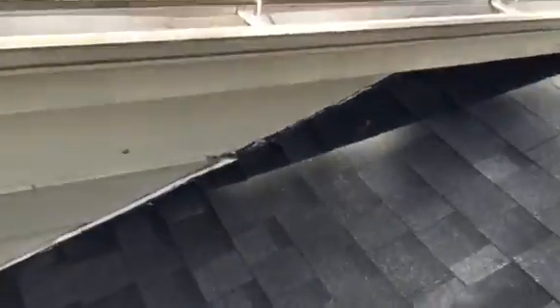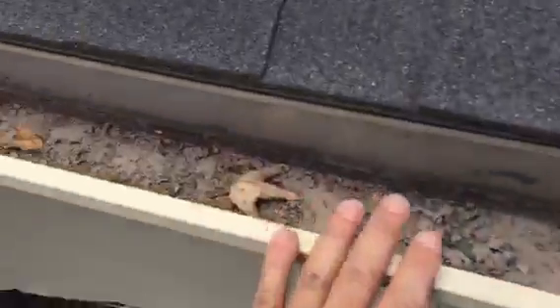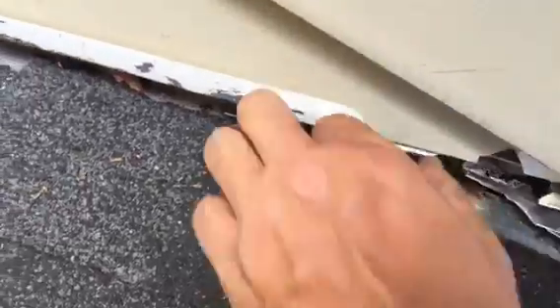Then on the side walls here, right here, and on this other side, it's the same. He used the old flashing and it's really beat up. In some places it's missing completely, like right here, and then it's nailed down in some places where it shouldn't be.